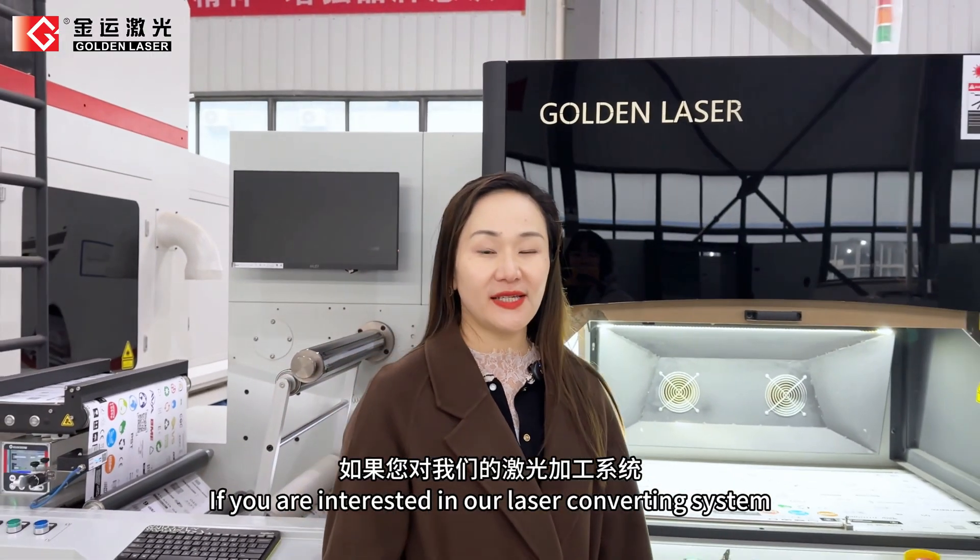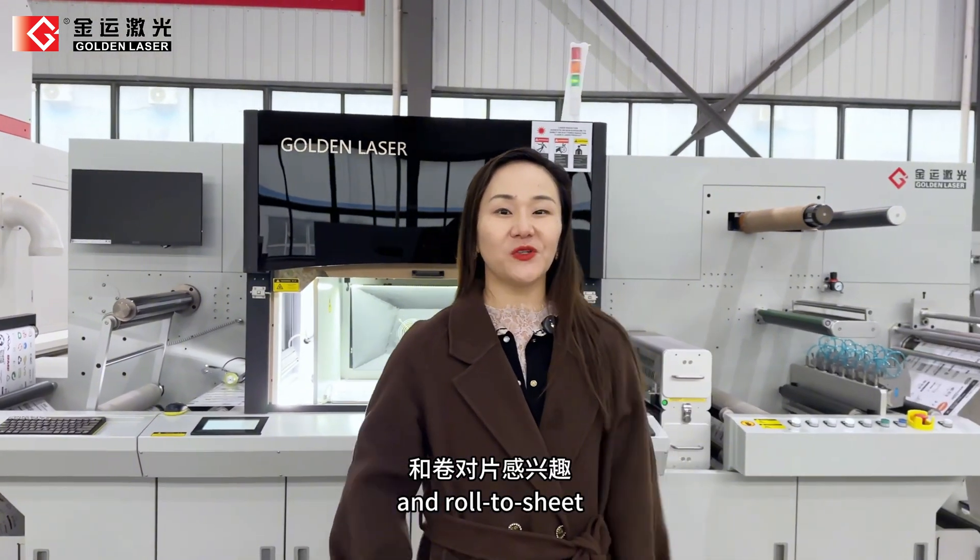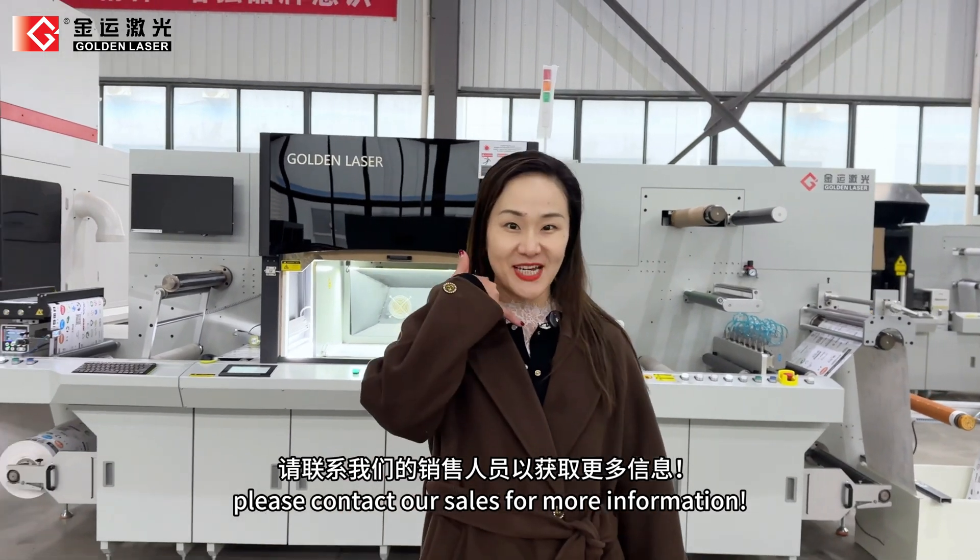If you are interested in our laser converting system — row-to-row, sheet-to-sheet, and row-to-sheet — please contact our sales team for more information.